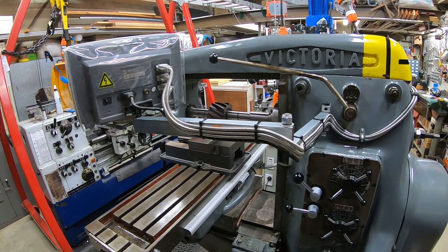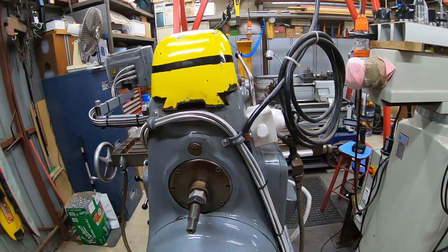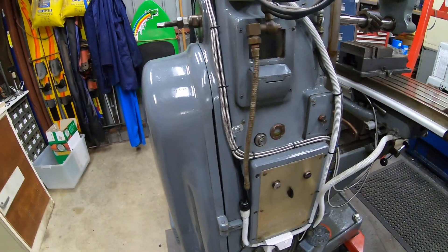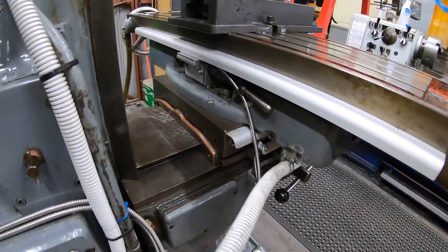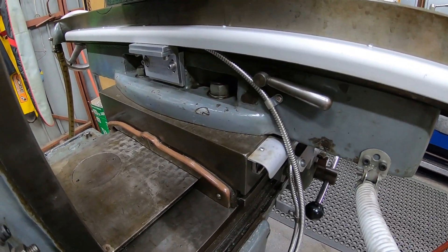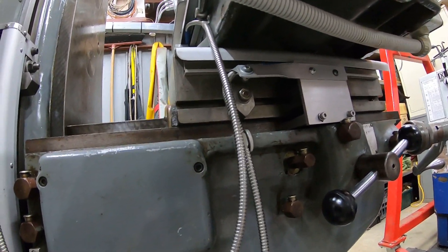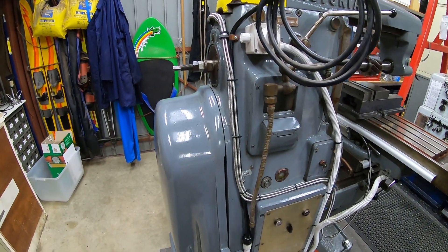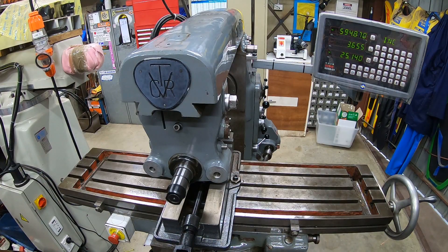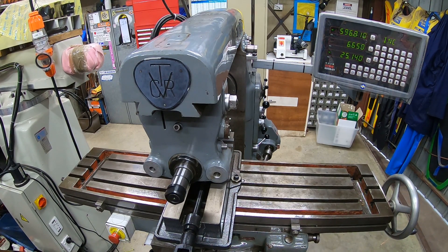Routing the cables was the last part of the job and took a bit of thought, but wasn't terribly difficult. It finished up with a fairly neat routing and I haven't had any problems since. P-clips are used to secure the cables in more difficult places, and one or two special brackets keep things tidy, but otherwise it was relatively simple. We'll finish up with a shot of it all working — if you look at the DRO display you'll see the table moving in both the X-axis and the Y-axis, which is a feature of this machine.